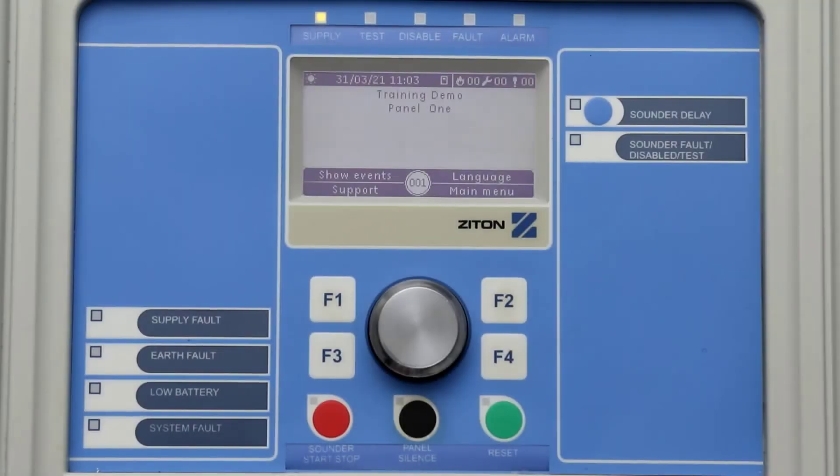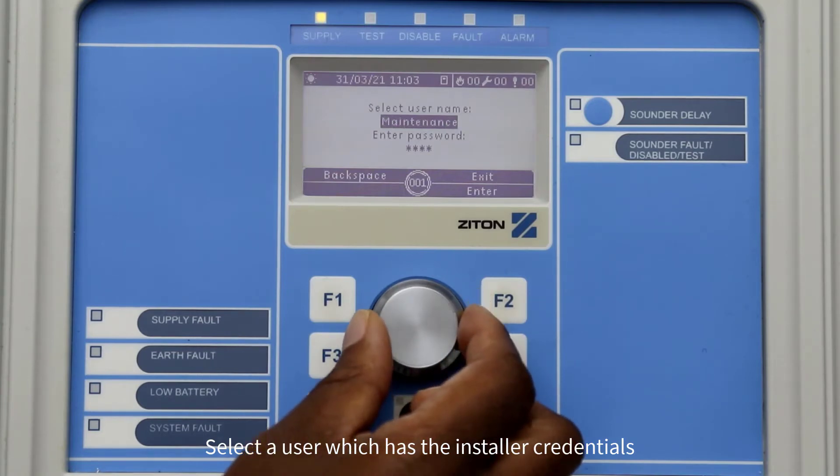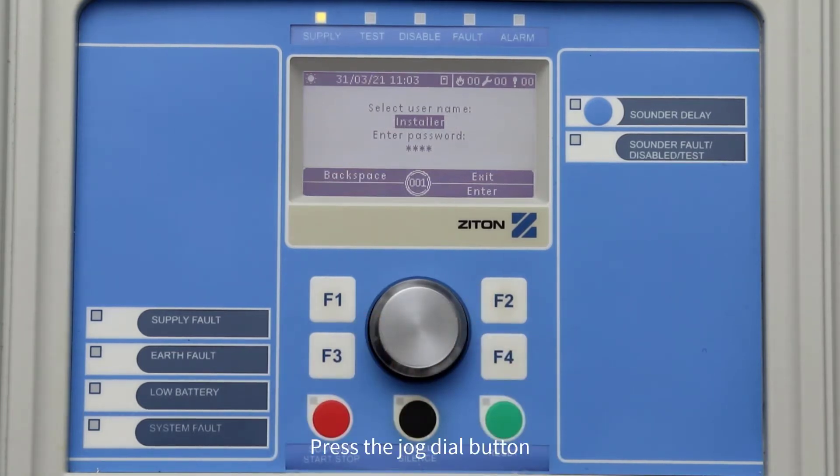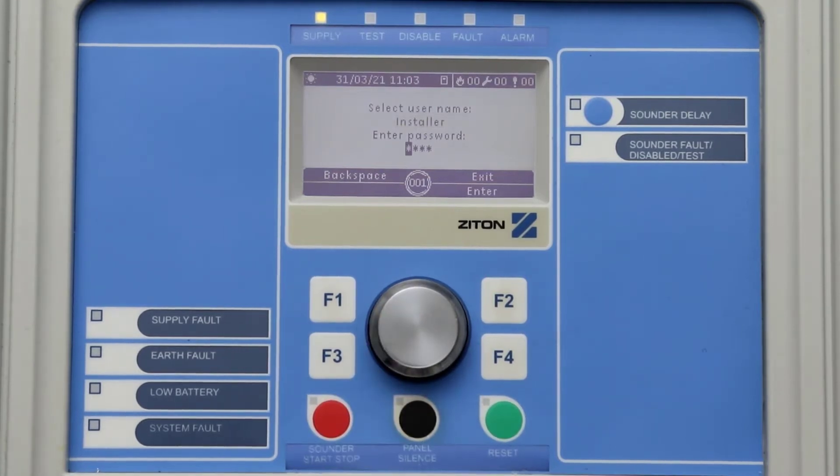To log into the panel as an installer, press F4 to select the main menu. Using the jog dial button, turn the dial and select a user which has the installer credentials. Then press the jog dial button to scroll down to the password option.